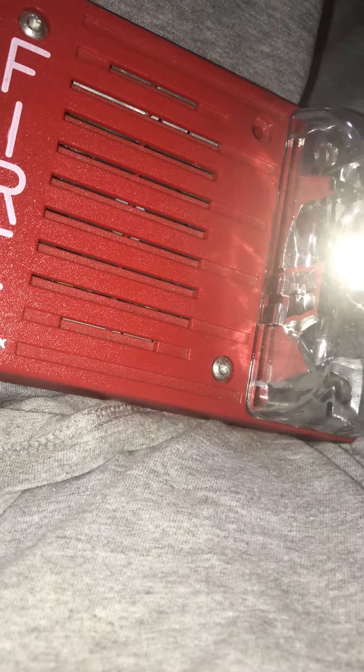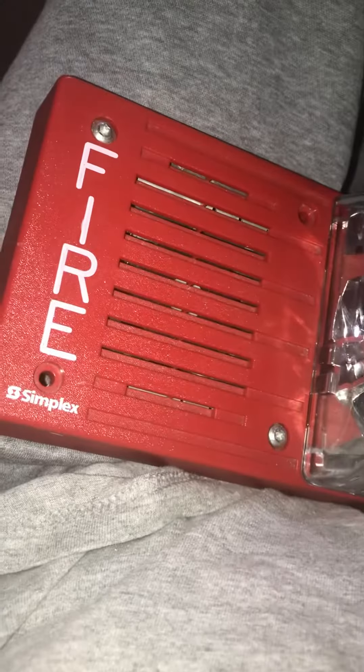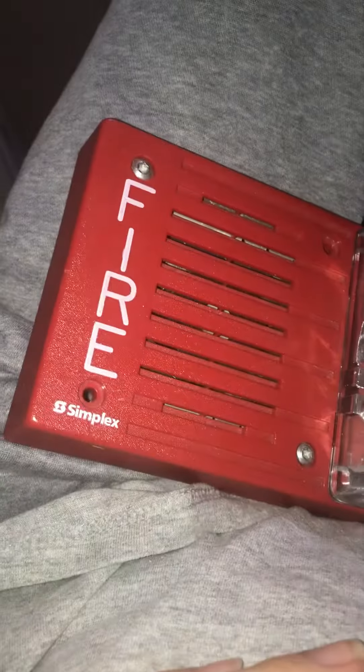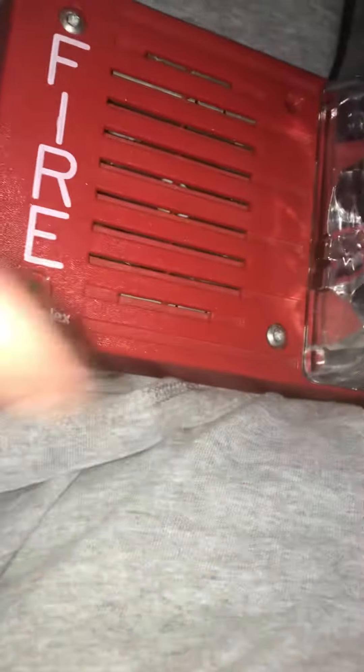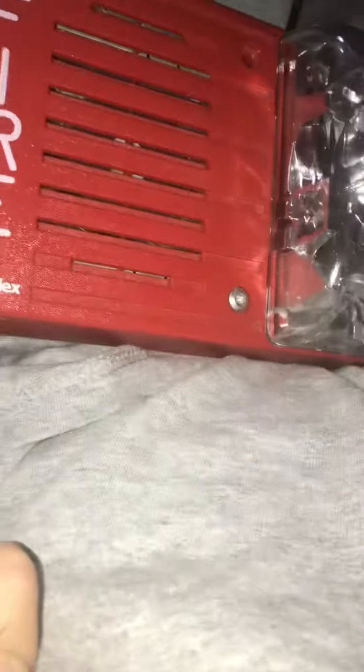Here is the good thing and bad thing about the pull stations in my school. The good thing is that it has the 'pull in case of fire' text on the pull bar, so it tells you to only pull it if there is a fire. It also has a glass rod that breaks when you pull it, so it provides evidence that someone has pulled the fire alarm, and there is a stopper cover over them.